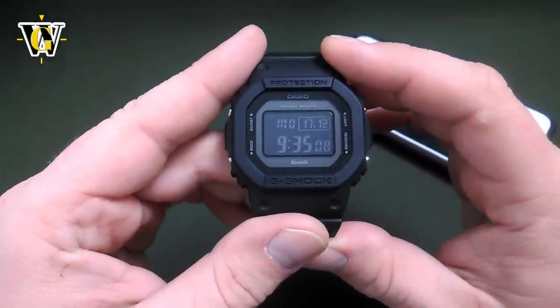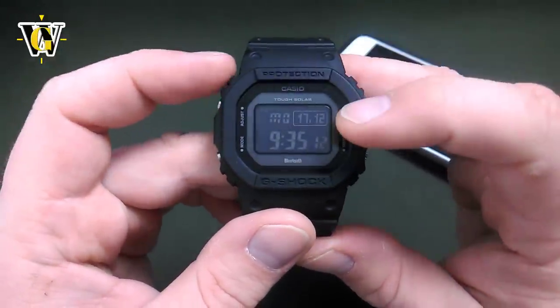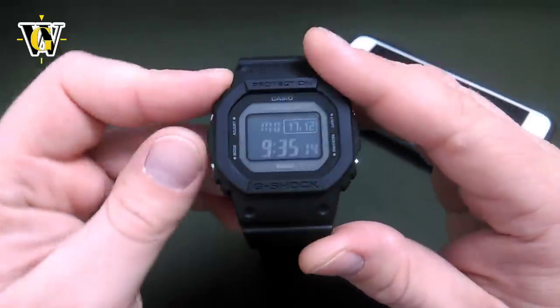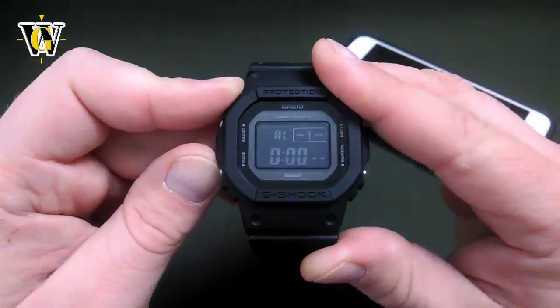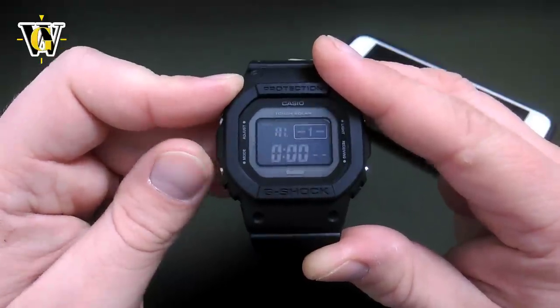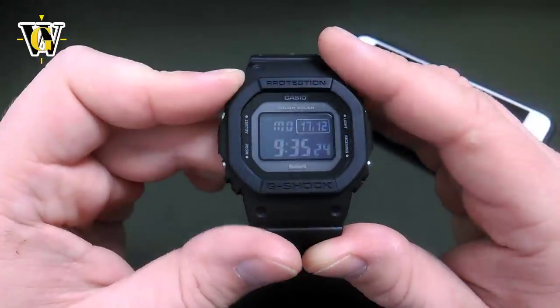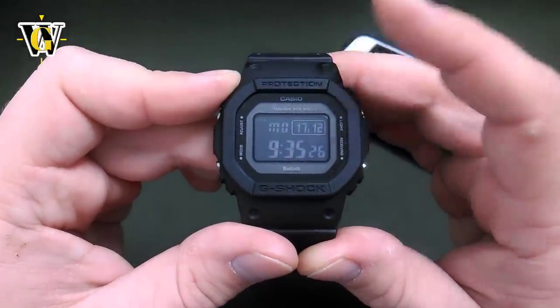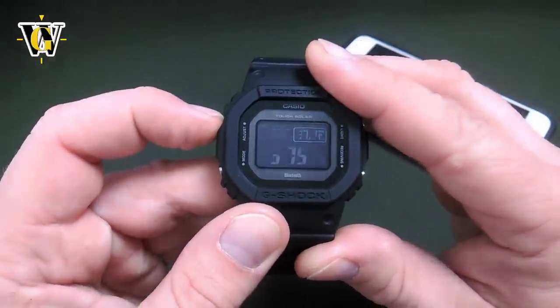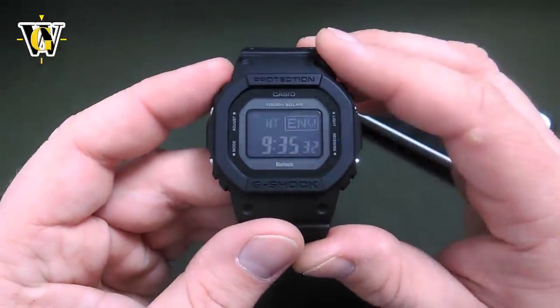To manually set up the time, while in the home screen — and to get into the home screen you use the mode button to cycle back to it — pressing and holding the mode button for more than two seconds from anywhere is going to switch back to the home screen. Once in the home screen, press and hold the adjust button for the watch to enter the time setting.